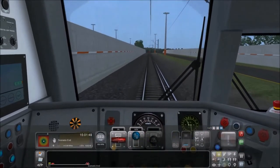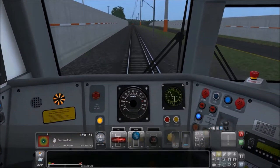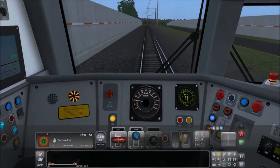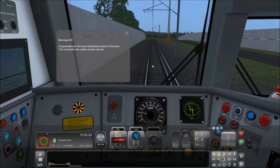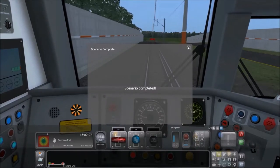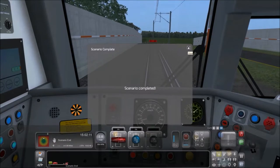Coming up on the end. It really does look like I should apply the brakes. Congratulations — it was Q. I tapped the Q key that time. We've maintained control of the train. Excellent — scenario completed. It looks like it applied the brakes for me.